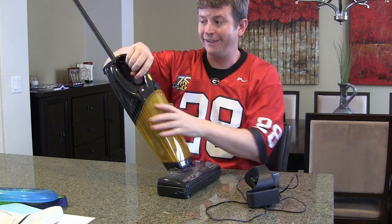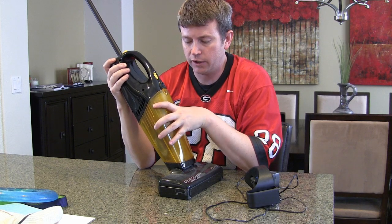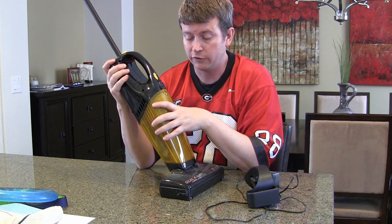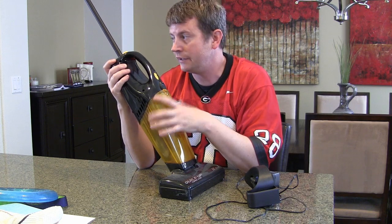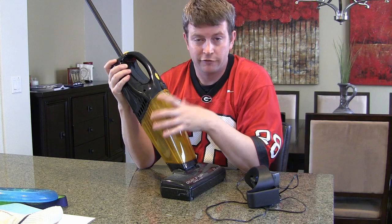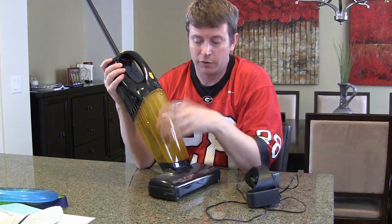For a handheld rechargeable vacuum cleaner it has really good suction power. Like I said, it's just great for quick cleanup — it's not something you want to use as your main vacuum cleaner for your whole house, but for picking up crumbs off a hardwood floor, quick cleaning of stairs, small spots, or furniture, it's great. We've been really happy with it.